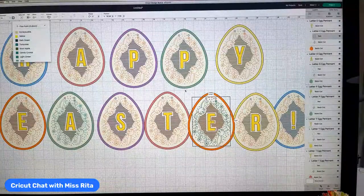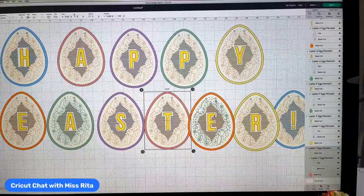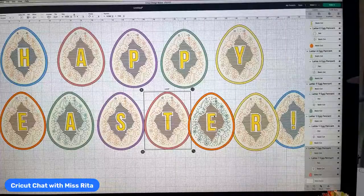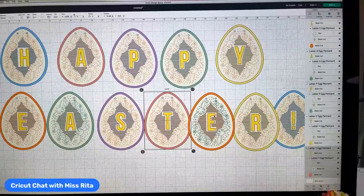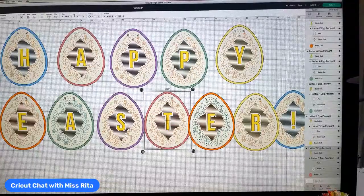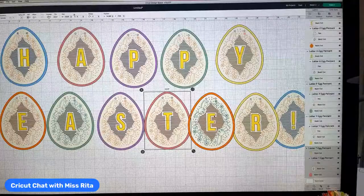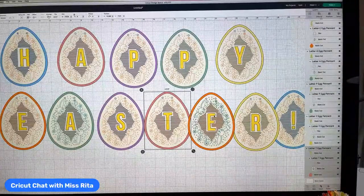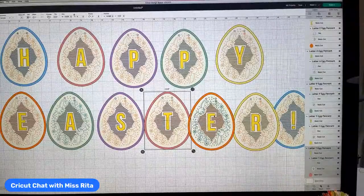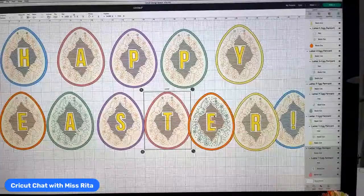Once you have made changes on one, you either have to go through and change them all or change them back to the original color — which is a little labor intensive. So I would suggest if you're just going to use your own color pen, don't worry about it. Now we're ready to cut this out. I'm not going to cut these out for you today — I already cut them out. They are extremely labor intensive: you have the bunny, the bunny writing, and all these little cuts around the letters, which look really cool.